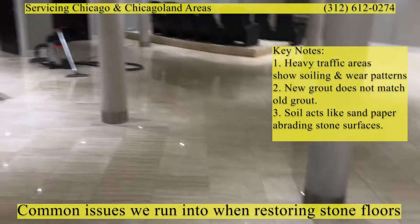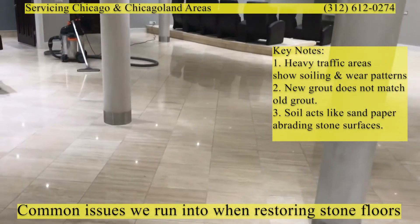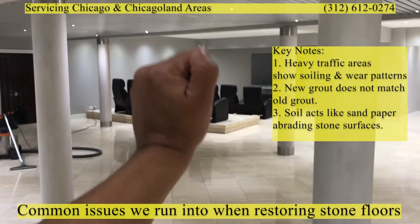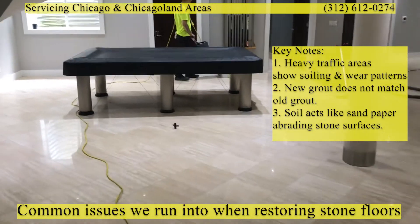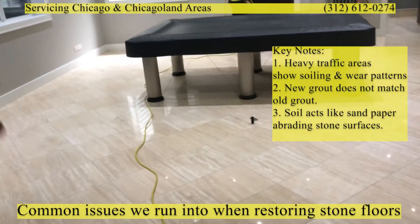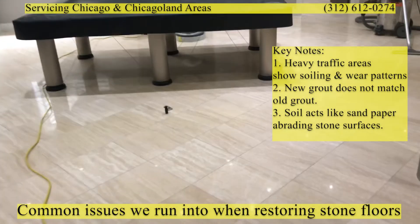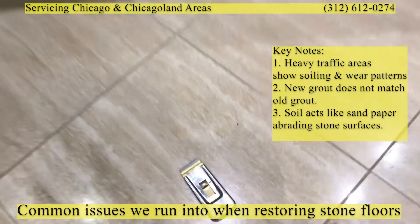The areas most susceptible to grout removal are here between these two pillars — it's like a perfect invite to walk straight through — and around the pool table, where people walk in circles. All of these are going to be high-traffic areas where there will be more removal of the skim coated grout we've identified.